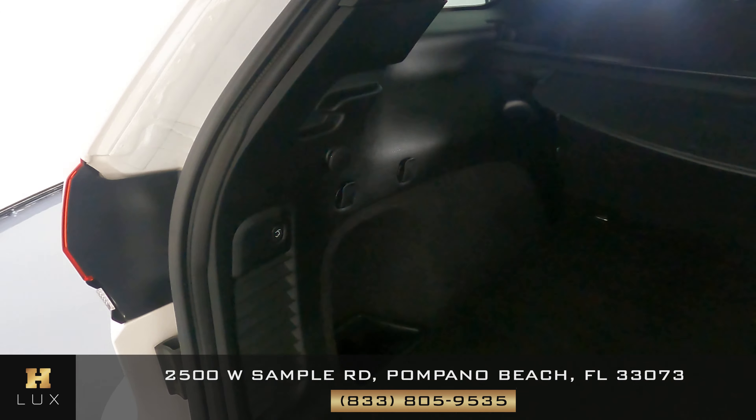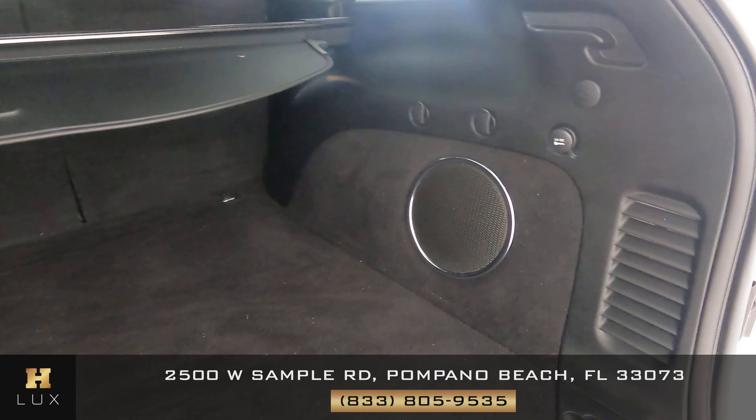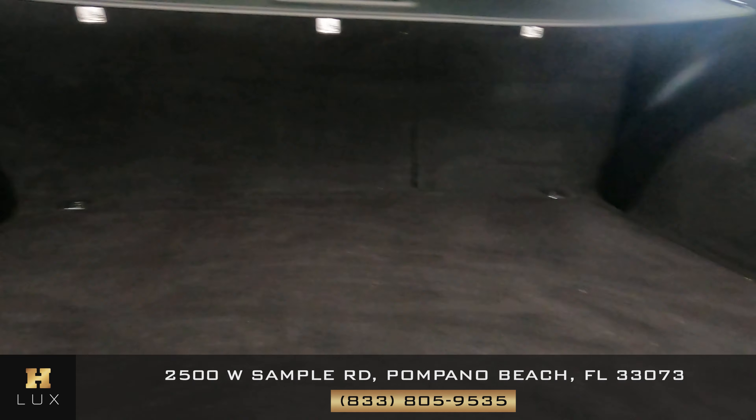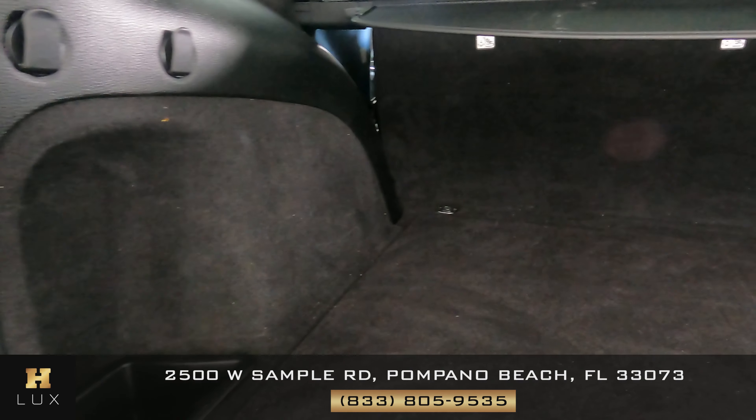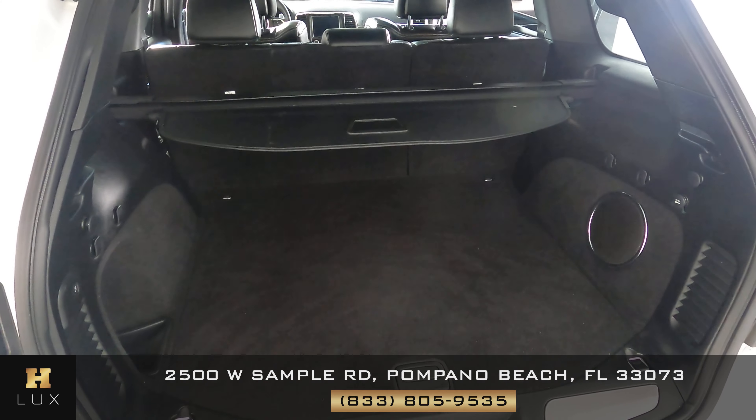Now we can take a look at the trunk. We want to see if there's any damage along the walls or any scratches. However, I'm not seeing anything — the trunk seems very spacious and overall in good condition.